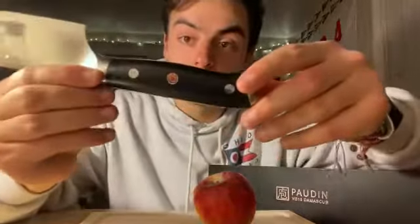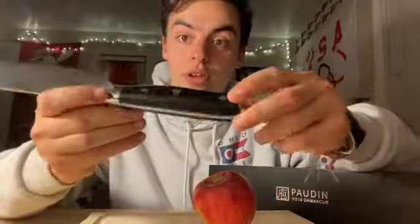It is very lightweight and there's a good grip on the handle. You can see it has a very cool, nice design, and everything is so shiny.